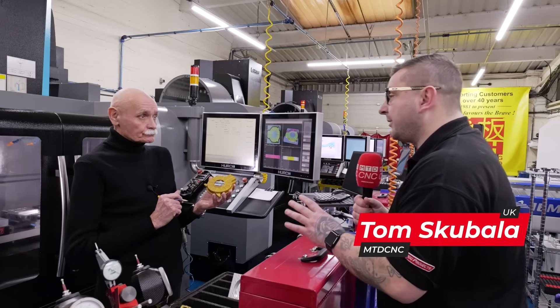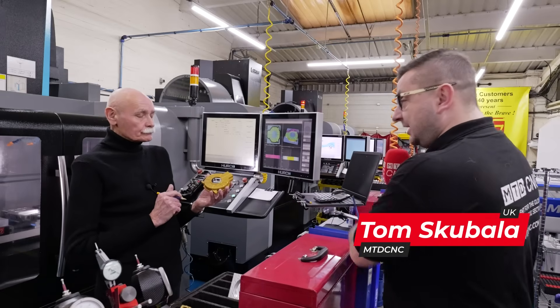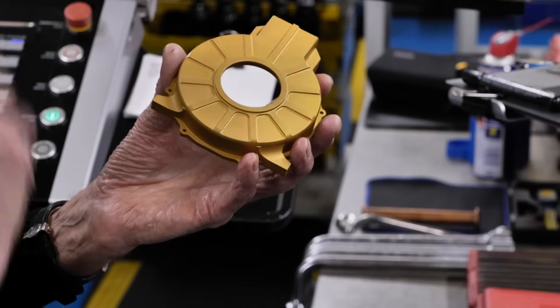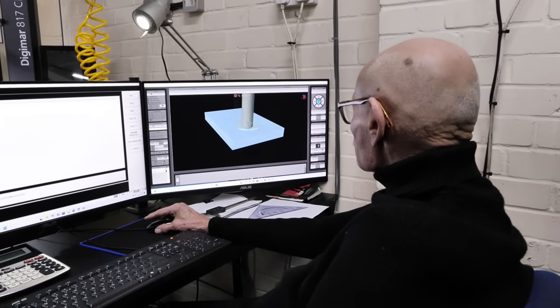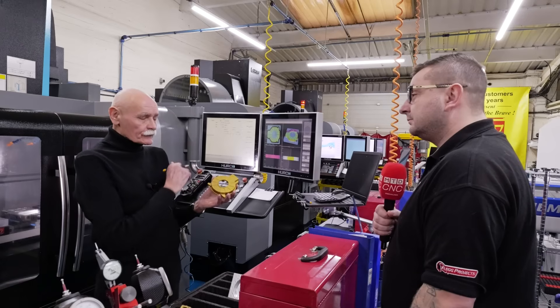Just talk us through the programming hub — you're still using the Winmax control but the desktop version. Yes, I've got the Herco control in my programming hub, so I don't do any real programming at the machine. All the programming is done over there, then I import it into the control.